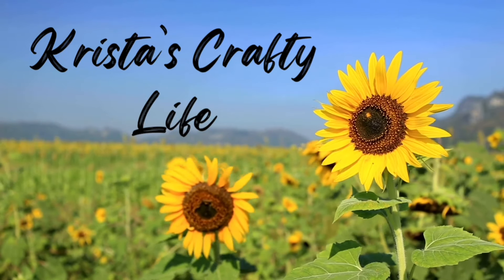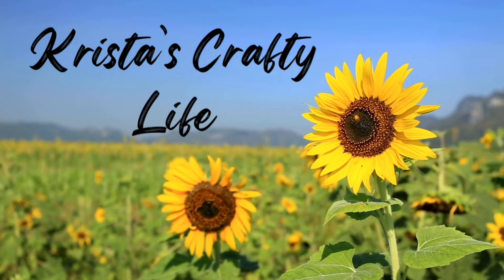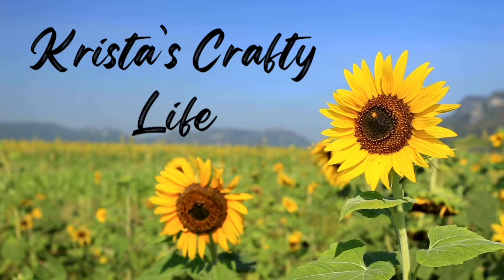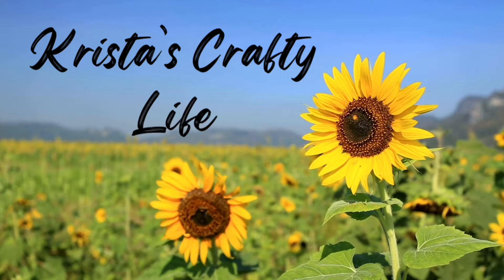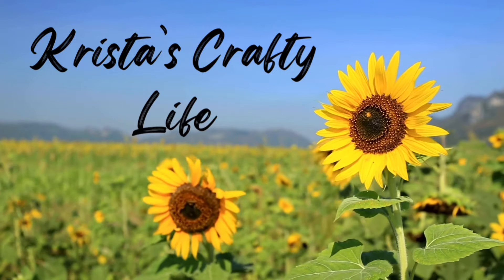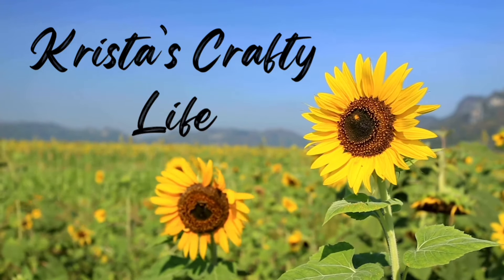Hi everyone, it's Krista and welcome to my channel. If you're new here, welcome. And if you're not new, hello again. Today I am bringing to you all kinds of my summer DIYs. It's a bunch of videos that I put together and they're going to be out of order, so I hope that you'll watch through to the end. Sit back, have a cup of coffee and enjoy the videos.